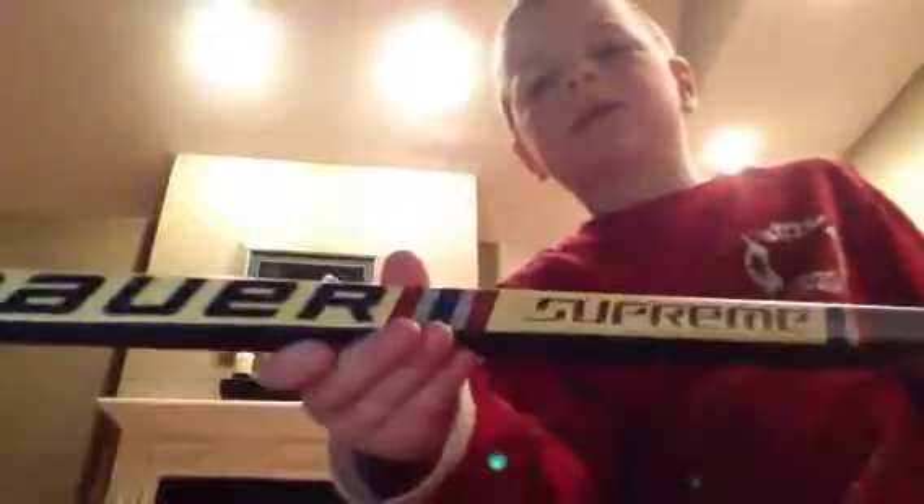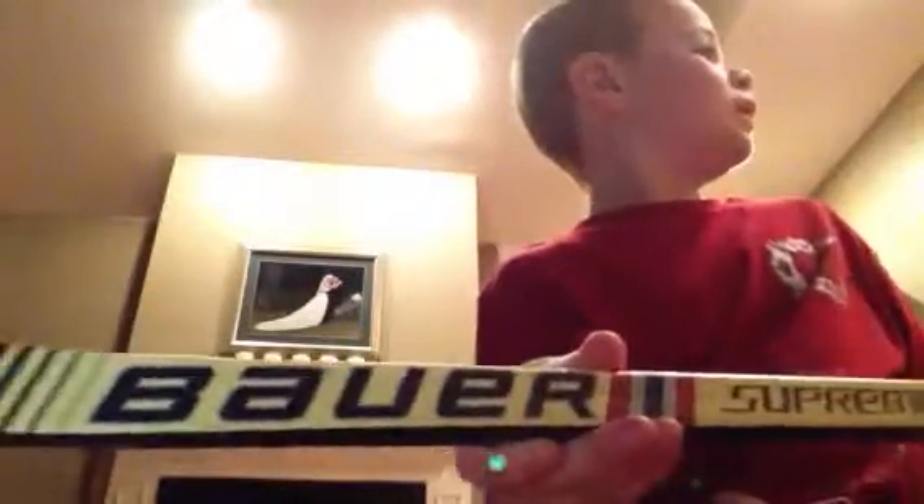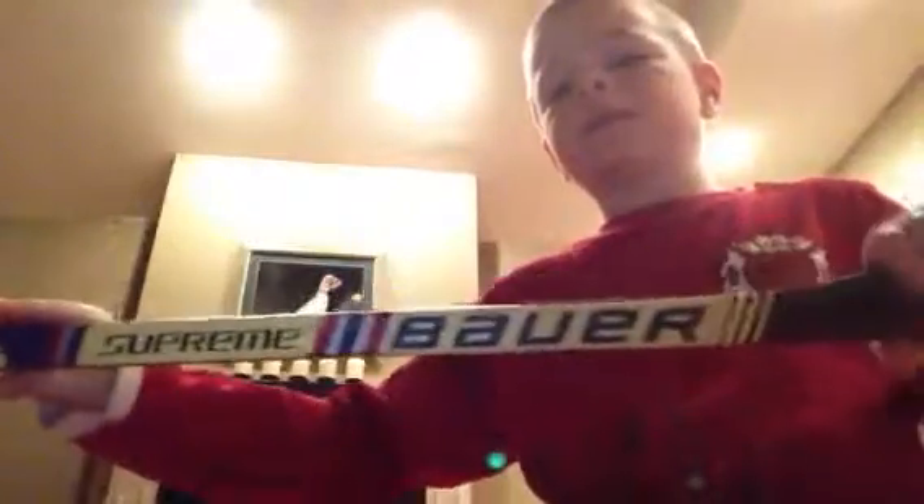They are Bauer Supreme. They are red, gray, and blue. So let me move my camera a little bit back. This stick is Bauer Supreme — it says Bauer and Supreme. It's blue and gray. And I'm a righty, so I have a righty stick. So that's one.